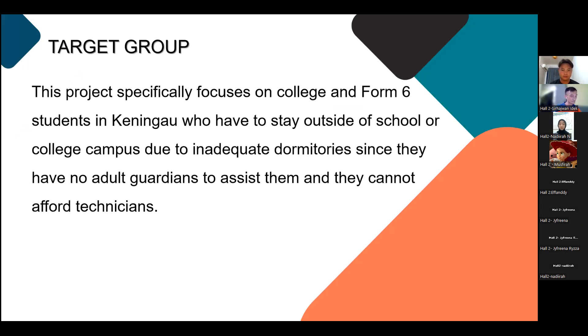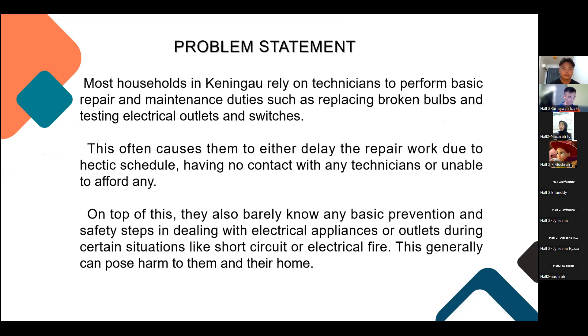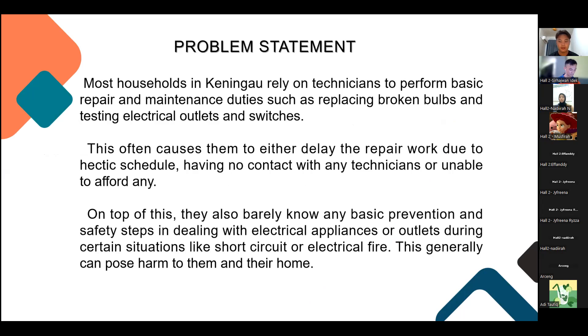such as replacing broken bulbs and testing electrical outlets and switches. This often causes them to either delay repair work due to hectic schedules, having no contact with any technician, or being unable to afford one. On top of this, they also barely know any basic prevention and safety steps in dealing with electrical appliances or outlets during situations like short circuit or electrical fire. This generally can cause harm to them and their home.